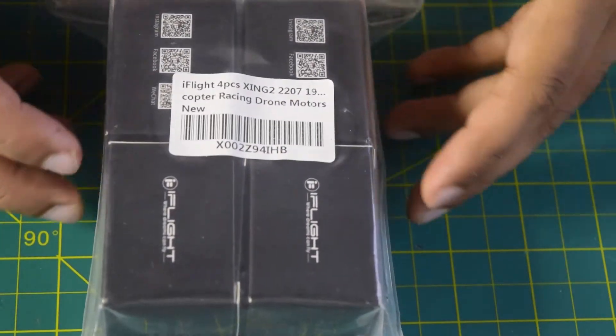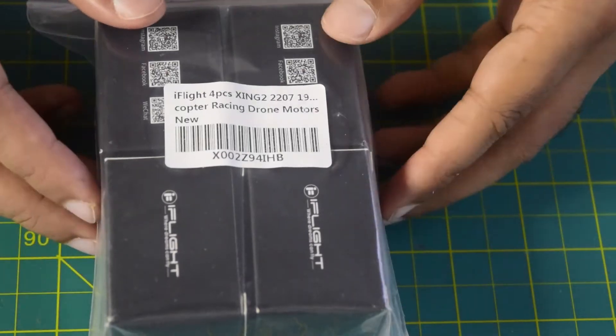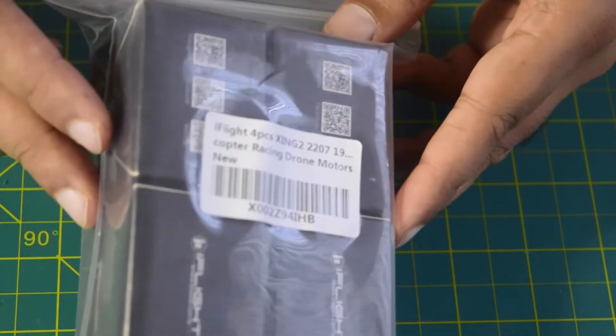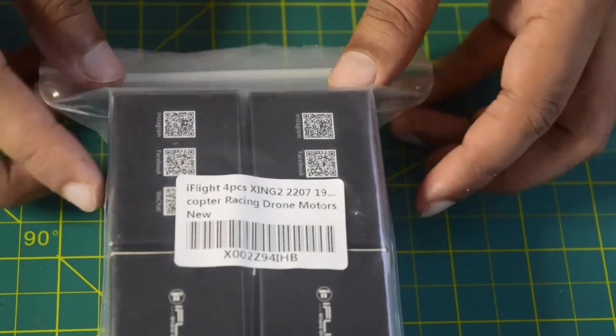Before we move towards the technical specifications and features, let's quickly unbox this and see the contents inside. As you can see, whenever you purchase this iFlight Zinc 2207 motor, it comes in this transparent packaging.